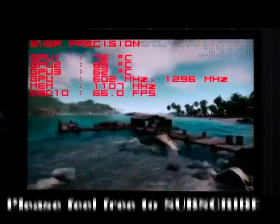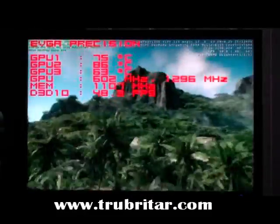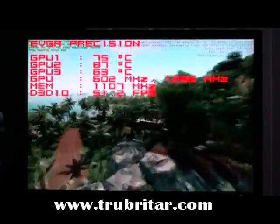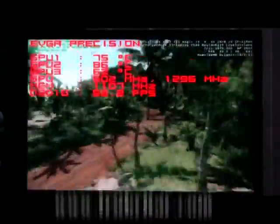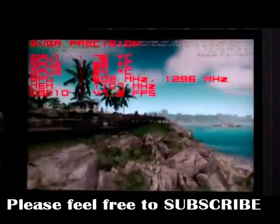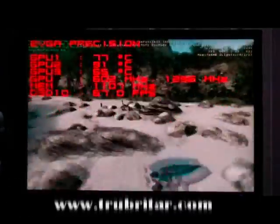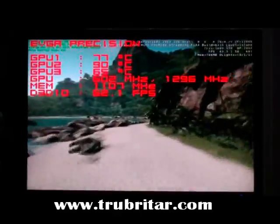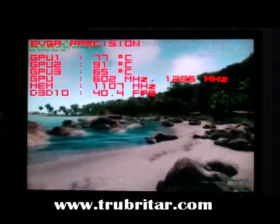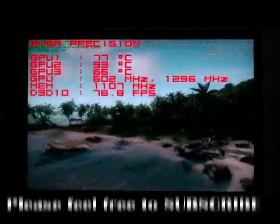Here we go — this is the Crysis benchmark at stock clock speed: 75 frames per second. Bear in mind we're running anti-aliasing at 16xQ, the highest the Crysis benchmark has to offer, and we're getting 80 frames per second. That is absolutely unheard of. These cards are just chewing up Crysis like you'd never believe — chewing it up and spitting it out. Crysis is no more. This thing has just busted it wide open.